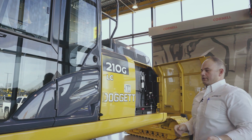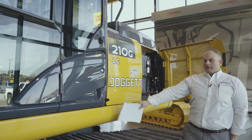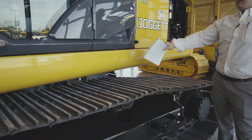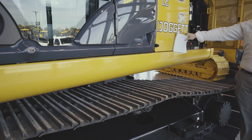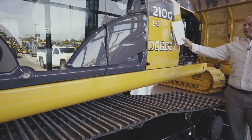As we continue down the excavator, you'll notice John Deere's D channel, which is actually patented by Deere. It's four times stronger than the competition's C channel design, and is designed with recessed doors to prevent any impact to the doors.